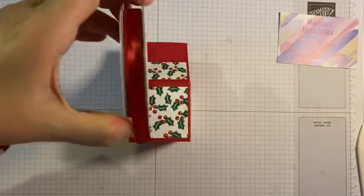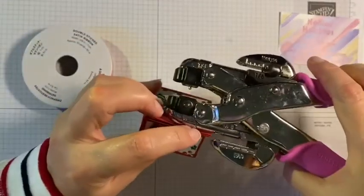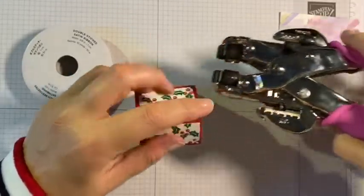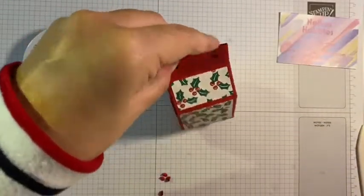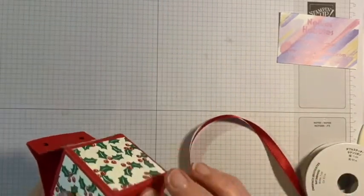I am going to close the box with some of this gorgeous double satin double-stitched satin ribbon. I'm going to use my paper piercer to punch a couple of holes to feed that through - and by using these guides it makes sure that your holes are the same distance from the side.